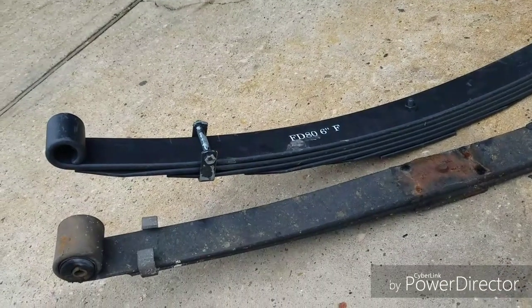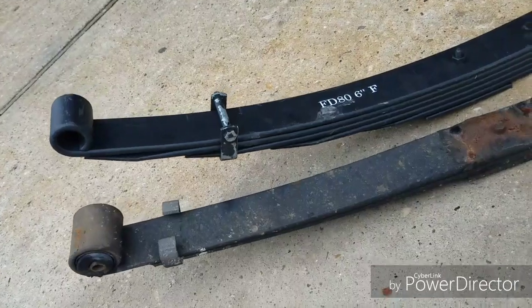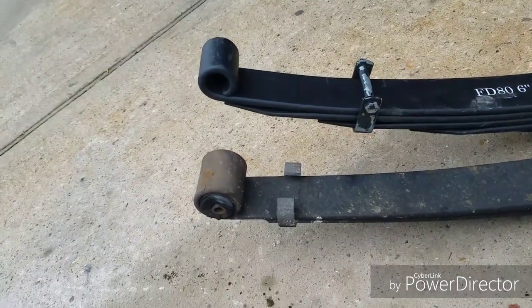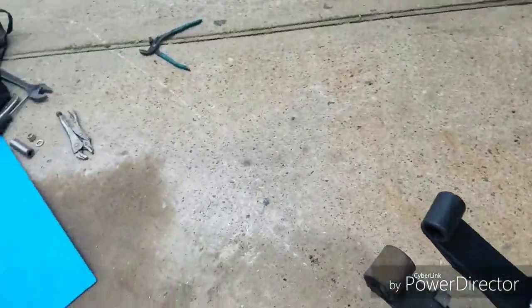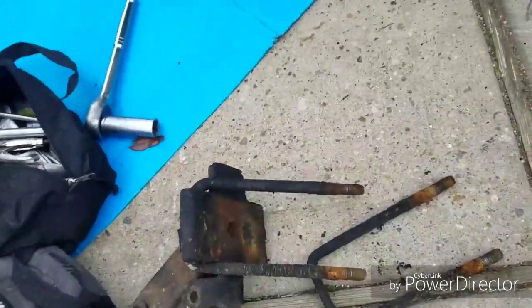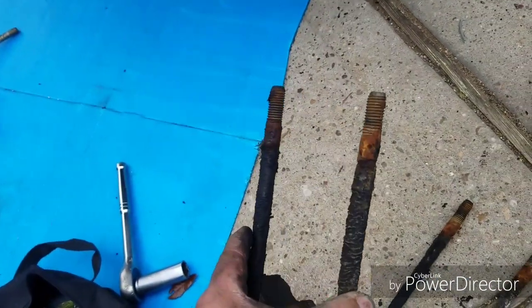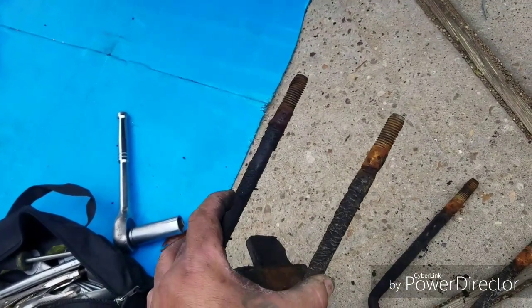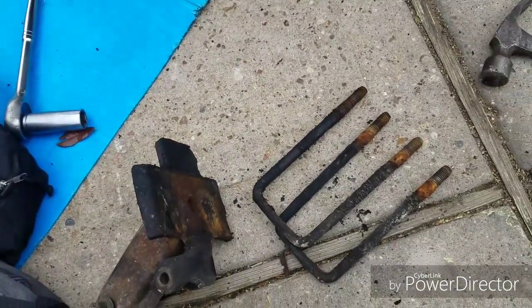I forgot to get some bushings, so I'm going to head to the local Advanced Auto Parts to buy those bushings. Also, these U-bolts are going to be too short. I could use them, but I really don't want to — they're old and this truck is 24 years old. So I'll go ahead and buy some new ones.